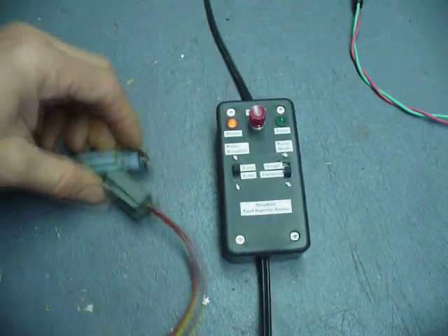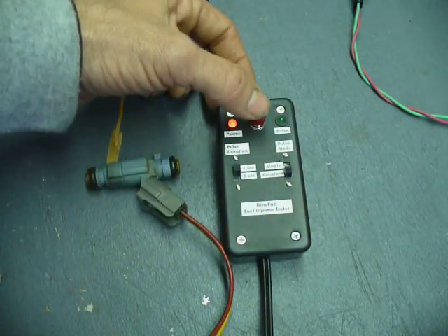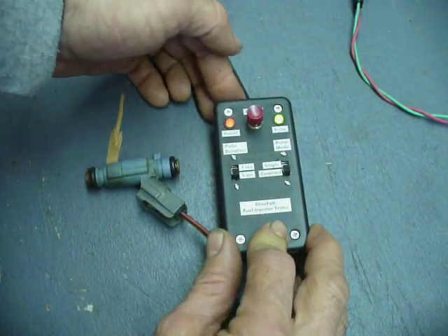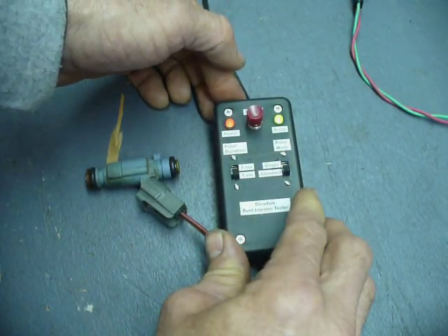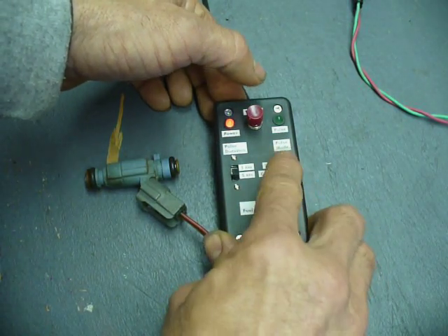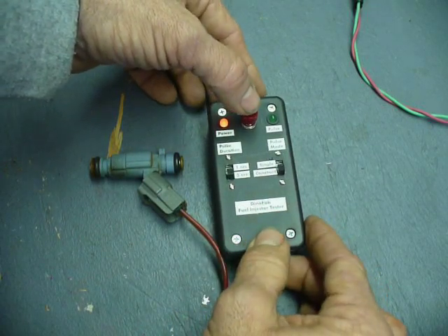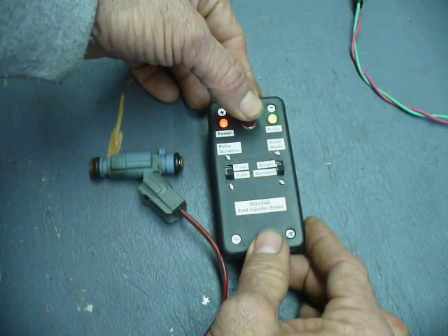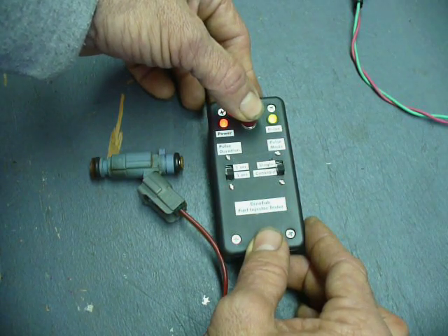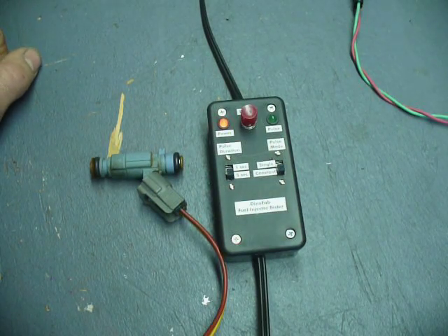Let's connect this one and give it a quick check on the bench. The pulse duration is set at one second and it can also run for five seconds. Or switch this to constant — if I hold the button down I can go longer than five seconds. And there you have it. Let's go put it on a car now and see how it works.